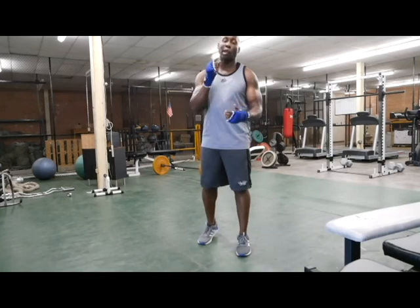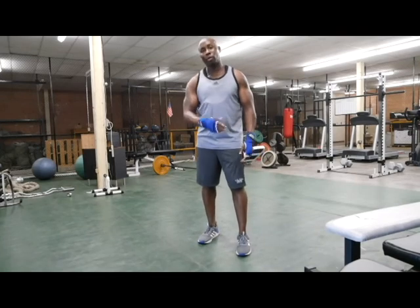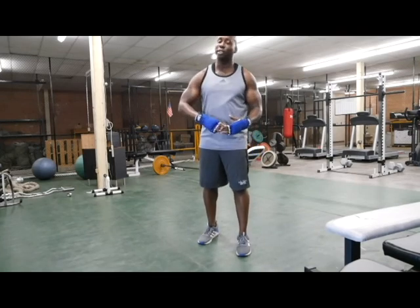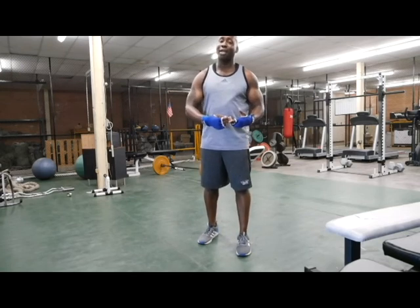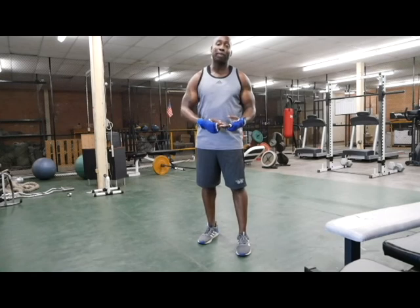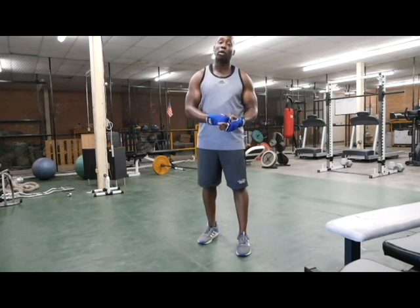It's 30 seconds, first round all the way through: 30 seconds on the jump rope, 30 seconds on the speed bag, 30 seconds shadow boxing, 30 seconds on the burpee, 30 seconds for the mountain climber, and then 30 seconds on the heavy bag. That's round one.